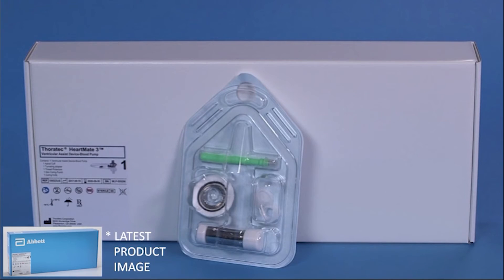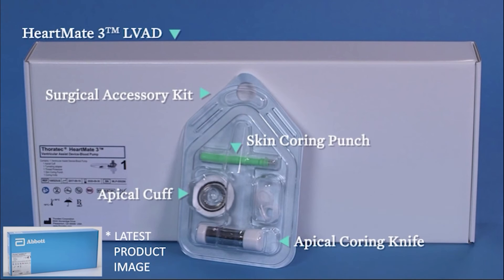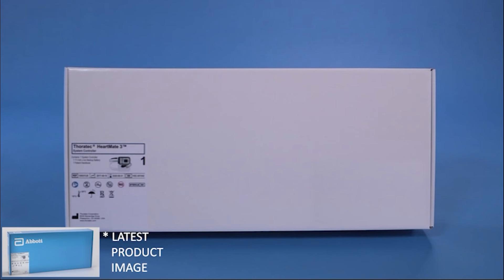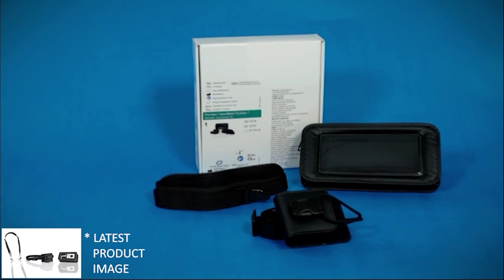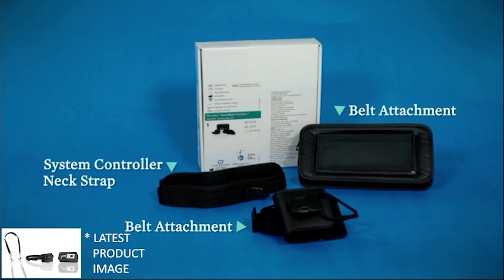The implant kit also contains one HeartMate 3 LVAD with a surgical accessory kit that includes an apical coring knife, an apical cuff, a skin coring punch, and a set of thread protectors, a modular cable, a sealed outflow graft with bend relief, a HeartMate 3 system controller with non-sterile 11-volt lithium-ion system controller backup battery and patient handbook, and a wearable accessories kit containing a system controller neck strap, belt attachment, and protection bag.